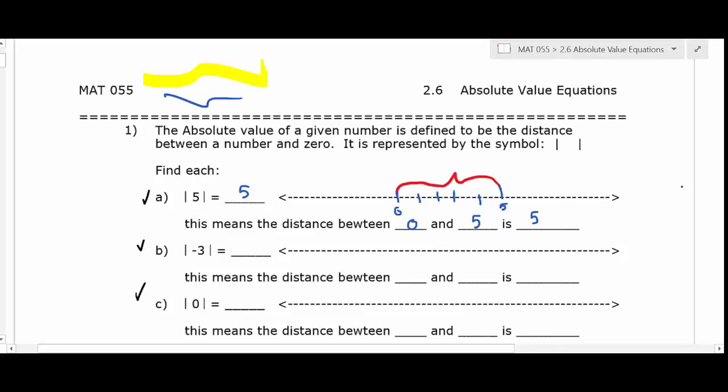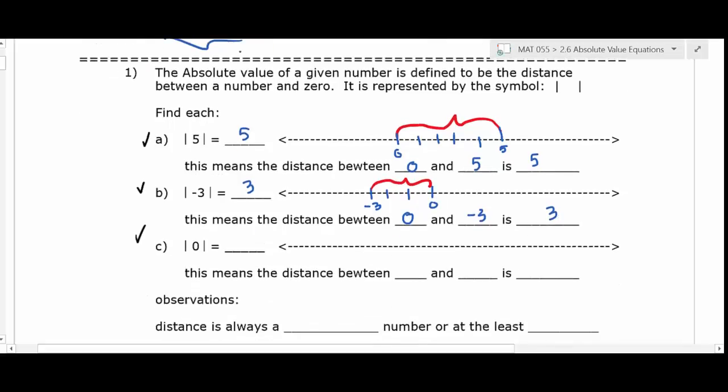The reason we came up with this mathematical symbol is that a lot of times formulas need to have positive numbers. Things like time and weight are always positive — nobody weighs negative 100 pounds. For the next case, put zero and then go to negative three on the number line. You're looking at that distance, which is three — not negative three, because distance is positive. The distance between zero and negative three is three.